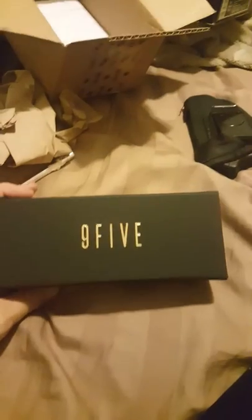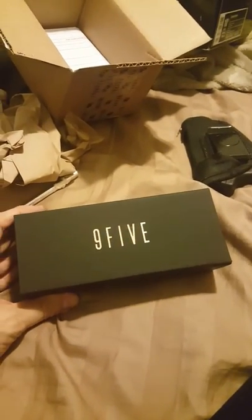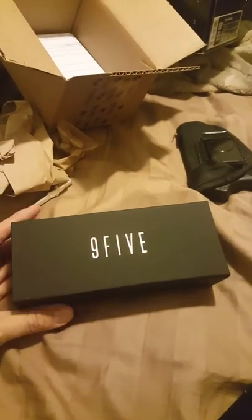I've ordered two other pairs of glasses from Nine Five that I really like — 24 Carat Watsons and I got some flip-ups, I believe also Watsons.